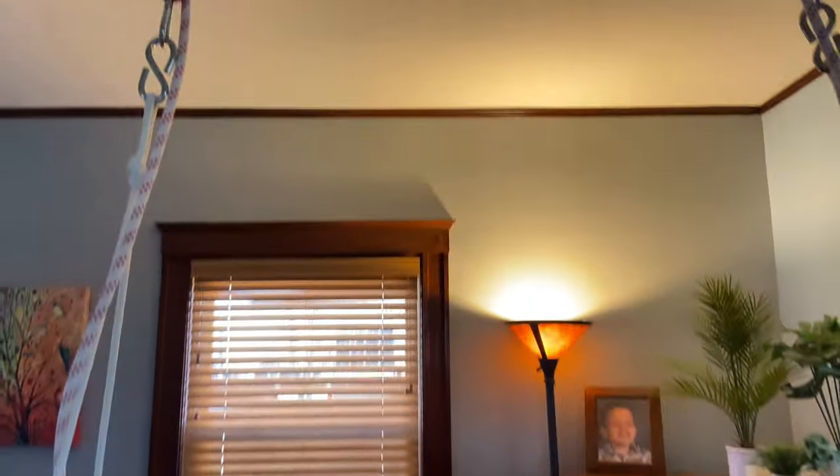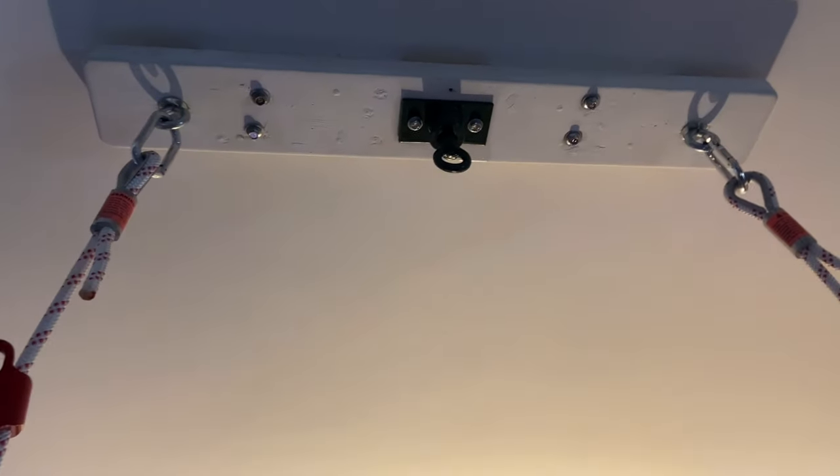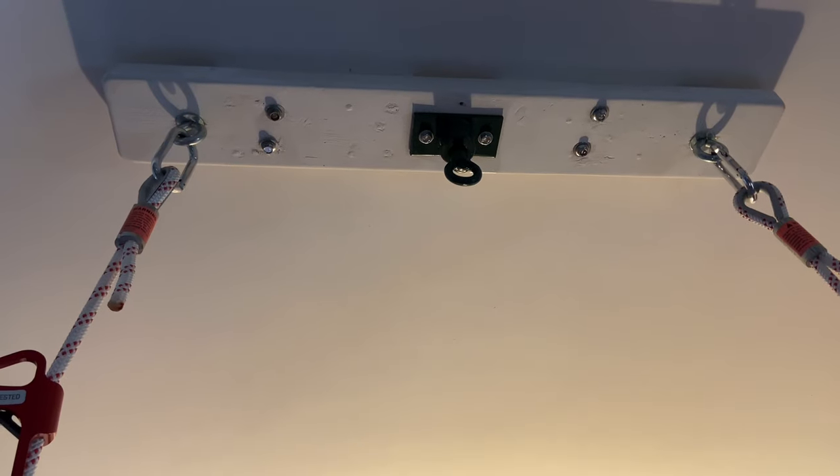Looking at how we have our swing hanging from the ceiling, we got this from Fun and Function and it's their multi-point ceiling swing suspension kit.